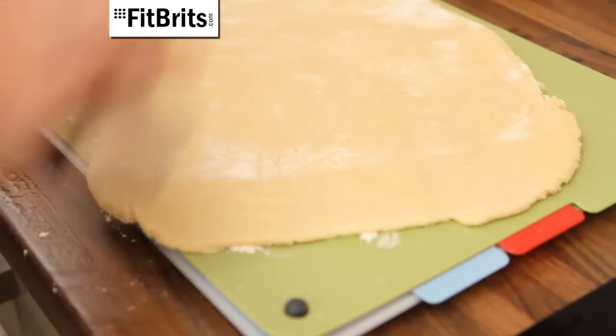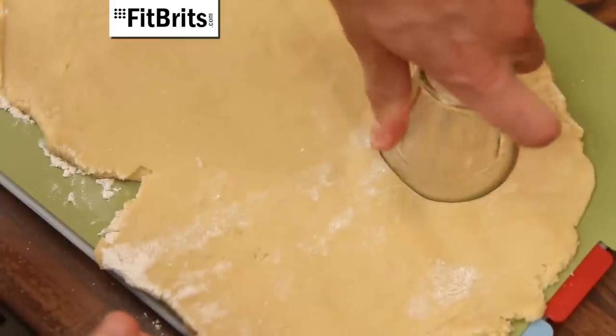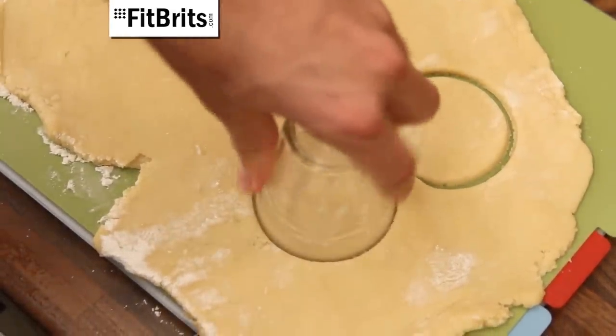It's best to use pastry cutters, but if you don't have any, improvise using a glass and use it to cut out 12 bases and 12 tops for your mince pies. Simple.